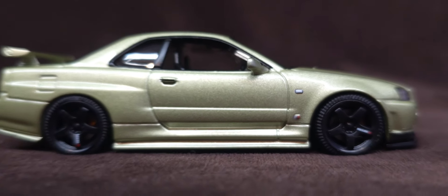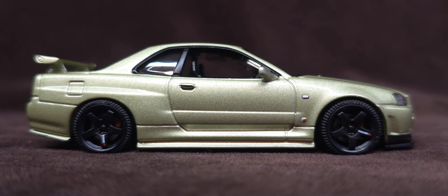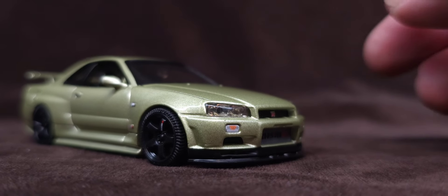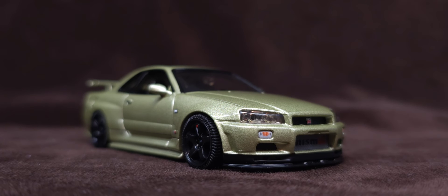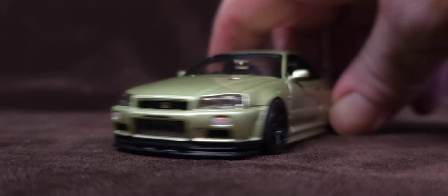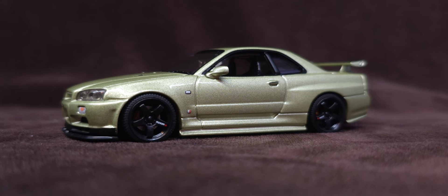Alright, let's roll everything out for a final look — especially great if you have a big TV. There's your beautiful Skyline. You can't go wrong with this car — it's just beautiful and legendary.